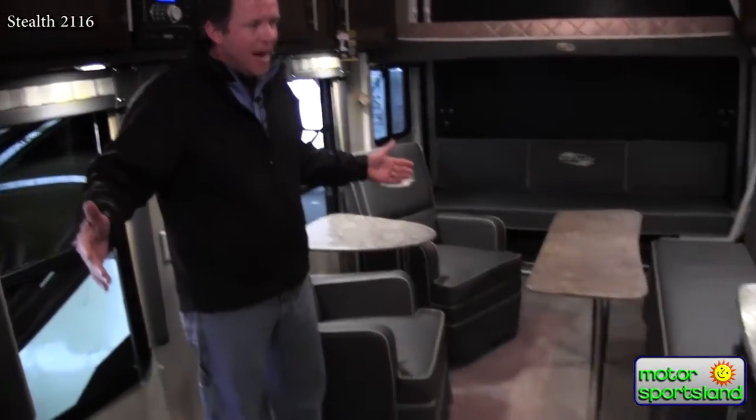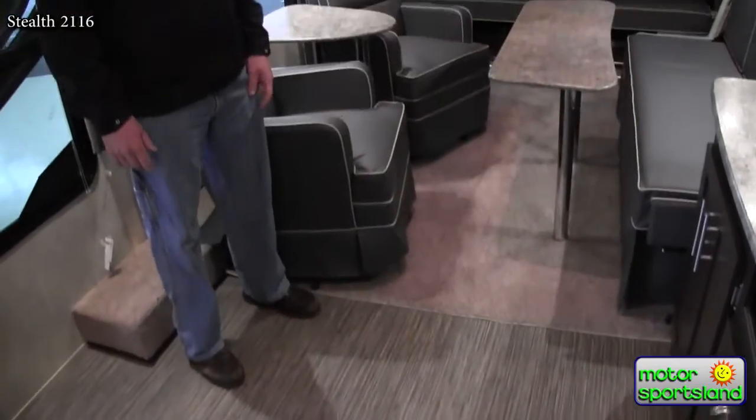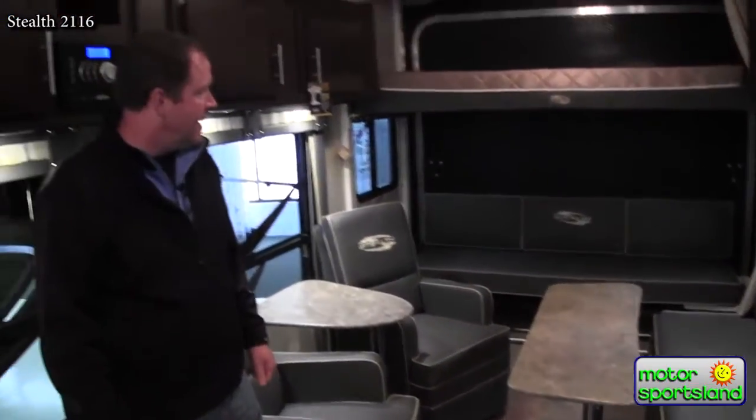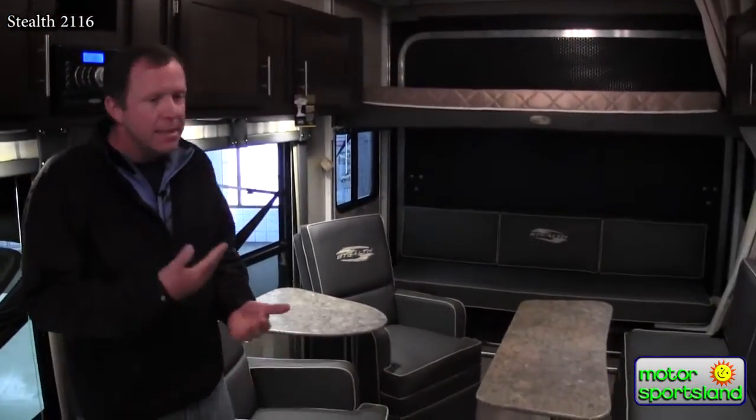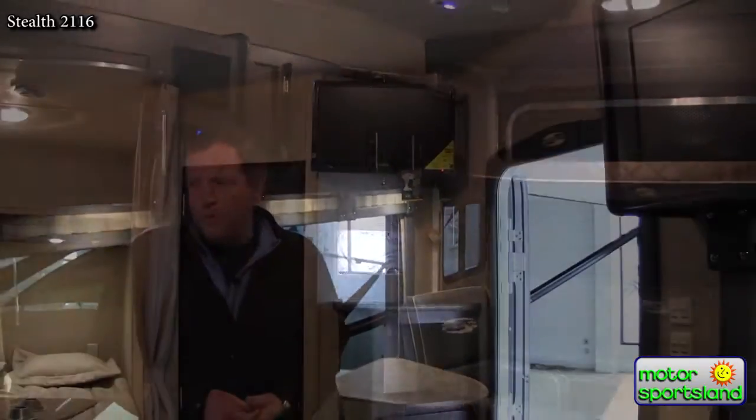This trailer weighs in at about 6,400 pounds, which means half-ton trucks won't have a problem. You've got 16 feet of garage storage capacity, which is about as much as we have to offer in toy haulers — a huge amount of space, meant to fit your side-by-sides and maybe another four-wheeler or motorcycle too. Plenty of room.